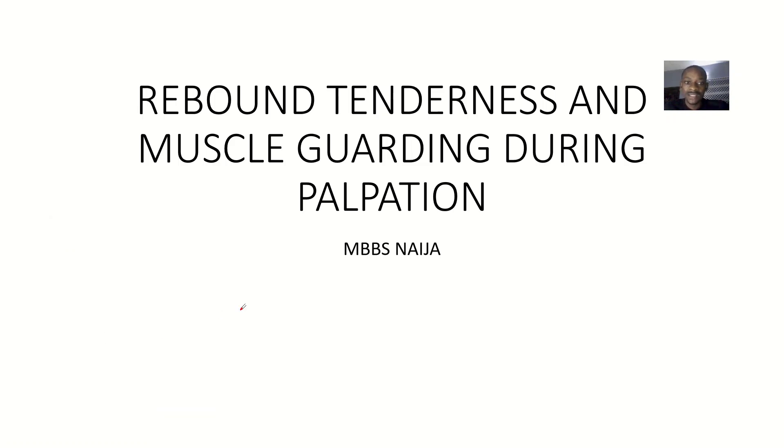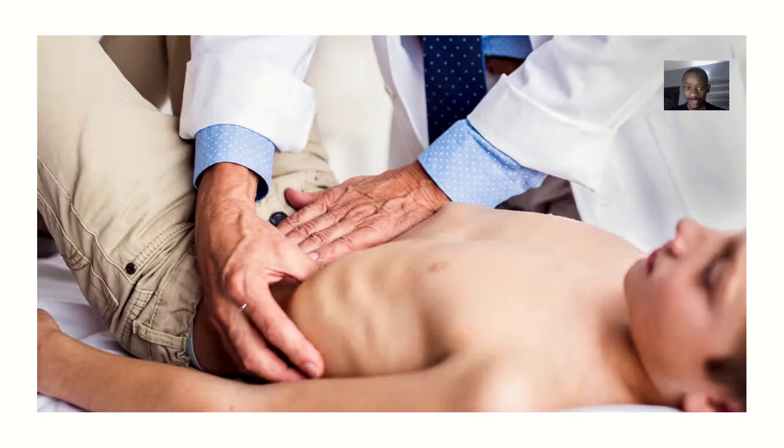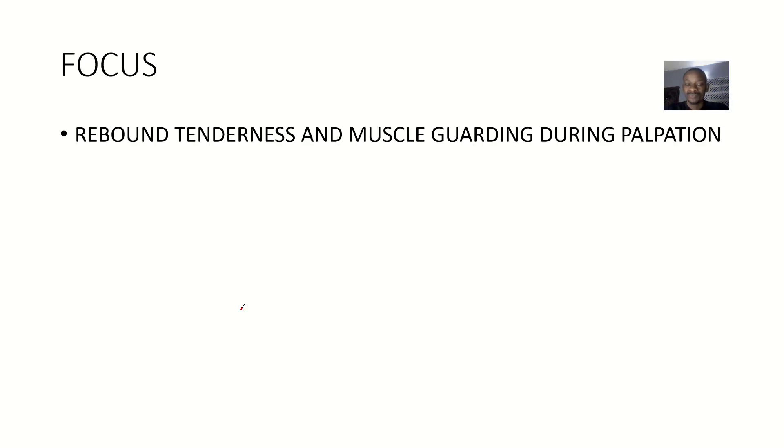Let's quickly look at another thing that you might experience when trying to palpate the abdomen. It is known as rebound tenderness or muscle guarding, and this could be seen in patients where the abdomen is swollen, tender, and painful. This is how you palpate the abdomen — we're just trying to define rebound tenderness and muscle guarding, and differentiate between the two concepts.